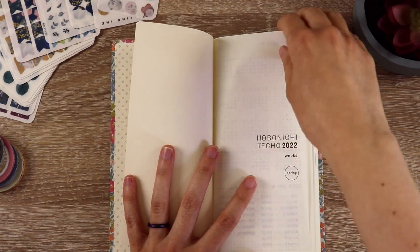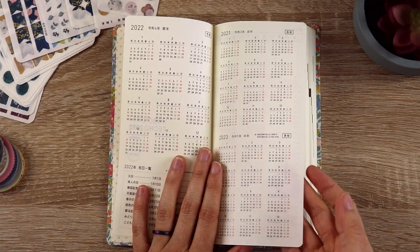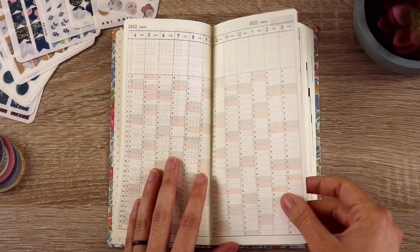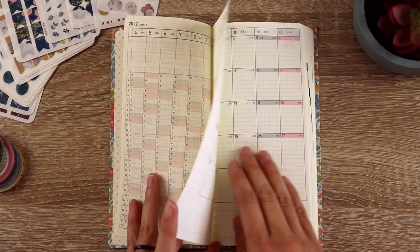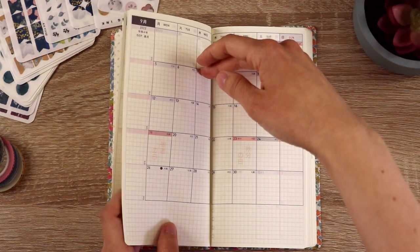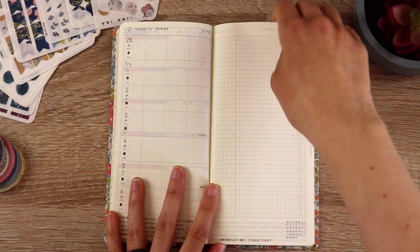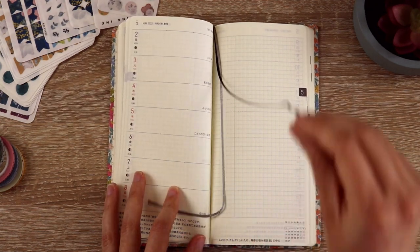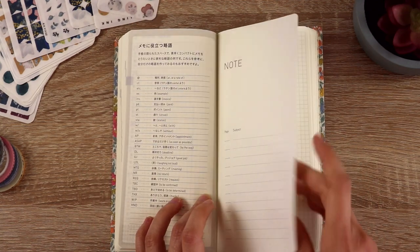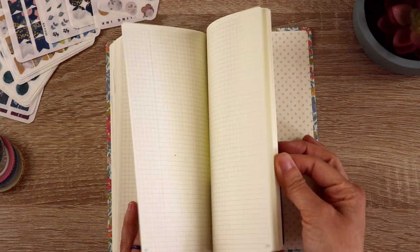Hobonichi Chacho 2022 Weeks Spring Start. I like the idea of a spring start — it just happened to work out that this was when my other planner was running out of pages. There's a year-at-a-glance section. Some people use this for tracking habits and things like that. There are monthly pages and then weekly pages. It has two bookmarks — probably one on the monthly and one on the weekly. When you get to the end of the weekly layouts, there's a little index for the note pages, which are numbered. I didn't realize that — that's awesome.